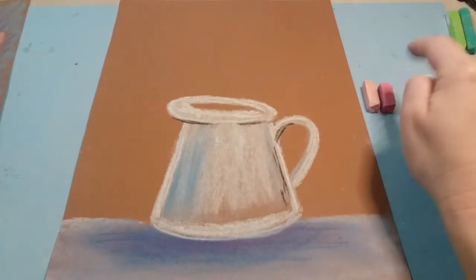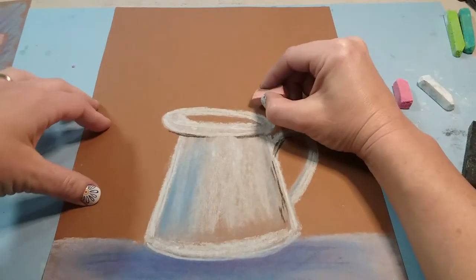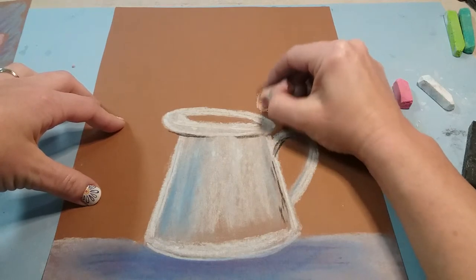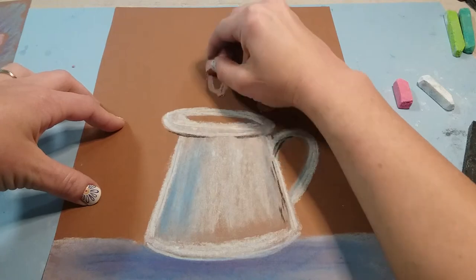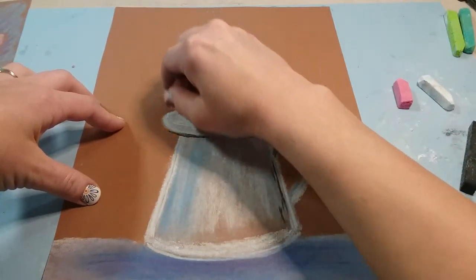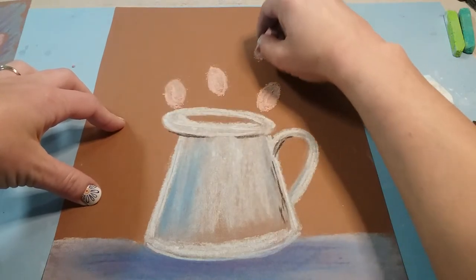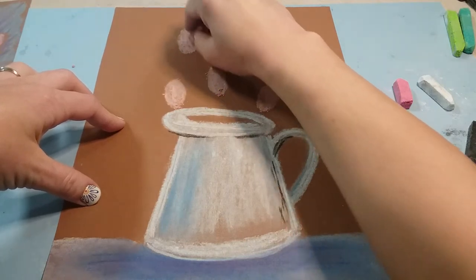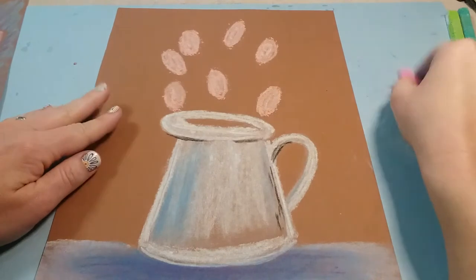You're gonna get two different kinds of pink — a light pink and a dark pink. Starting with the light pink, draw an oval whatever size you want the tulip and just color it in. This is very simple and basic — you're just adding ovals. Add some that are close to the top of the pitcher and some that are farther up toward the top. Fill it up with as many tulips as you want.